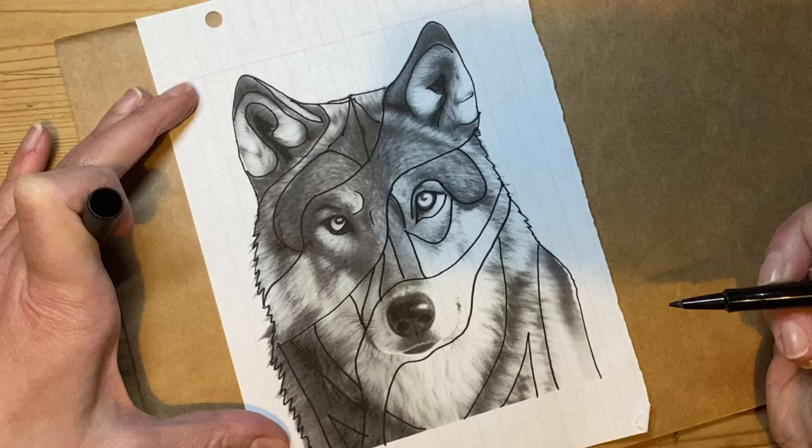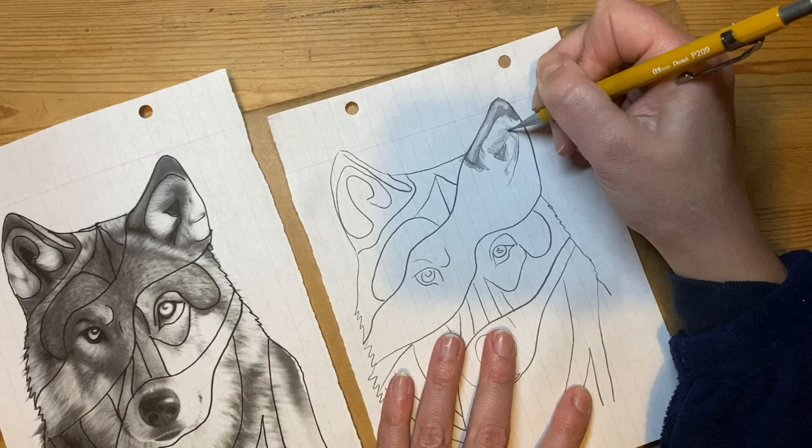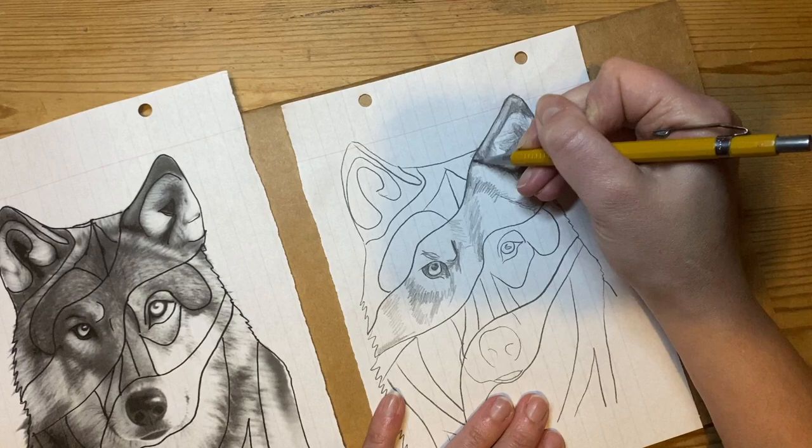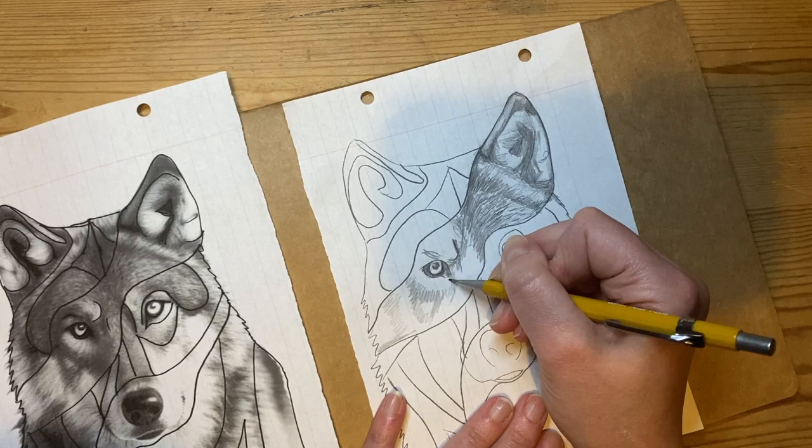Now I've traced my drawing onto a new piece of paper. I'm going to start filling it in and completing my drawing using tone and texture. I'm looking at my original photo and trying to copy the tone and texture as closely as possible.